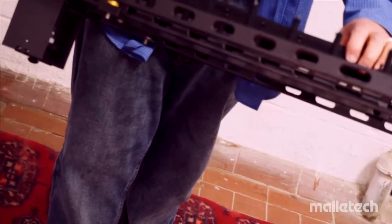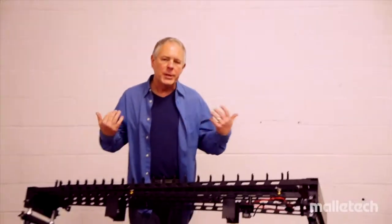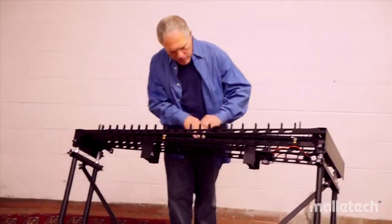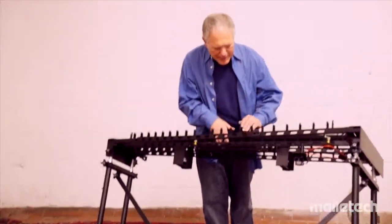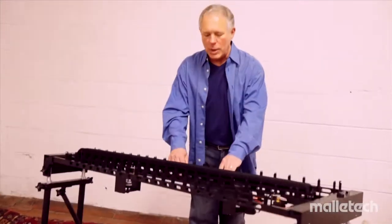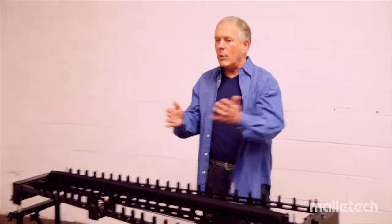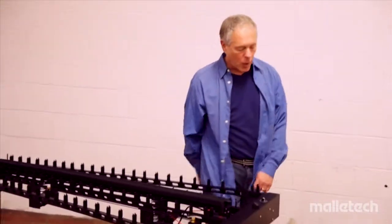Most vibraphones pull in one central place, and eventually the damper bar is going to bend in the center, and you're going to get uneven dampening. So we distribute that load. The damper bar also enables you to move the strap to any position on the instrument, so you can adjust the pedal left or right and still be pulling anywhere on the damper pull bar.